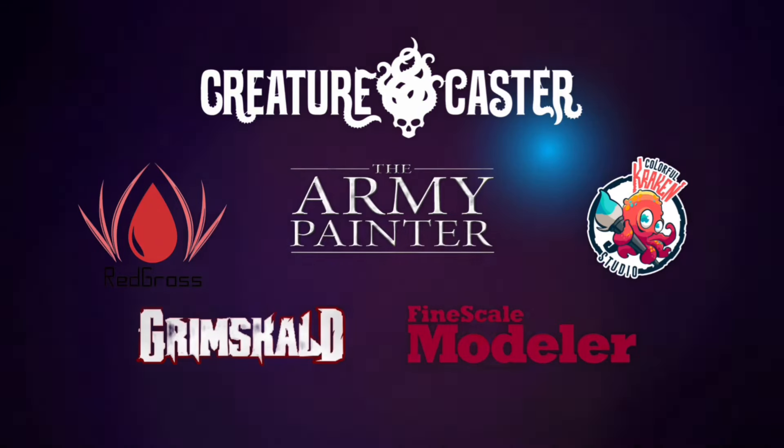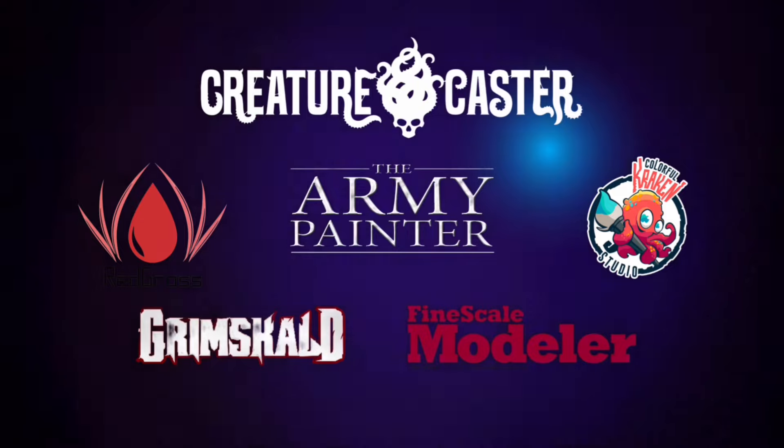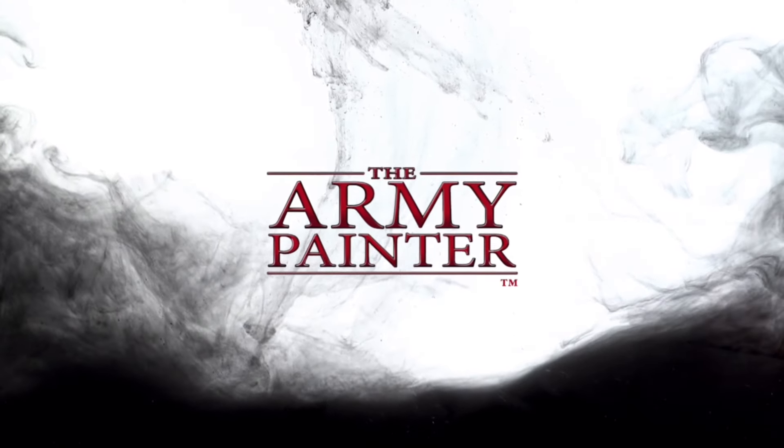Hi, I'm Don. Welcome to my channel. This channel is supported by all these awesome brands. Special thanks to Army Painter for making this video possible.